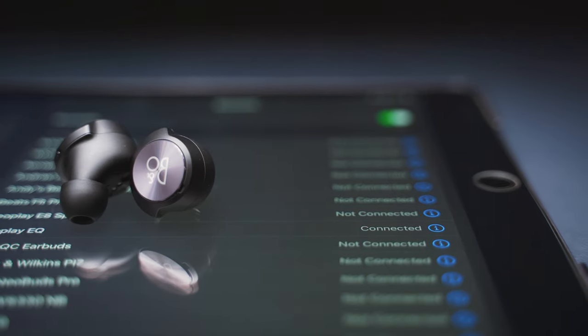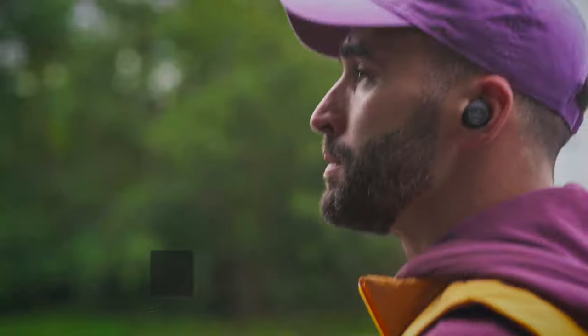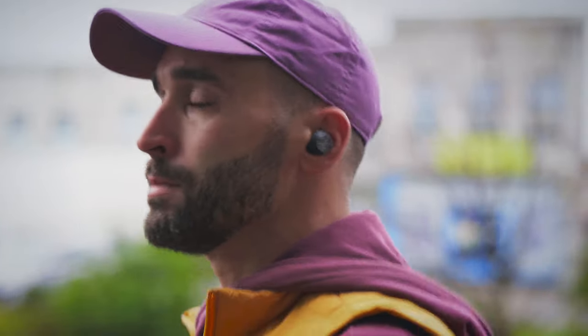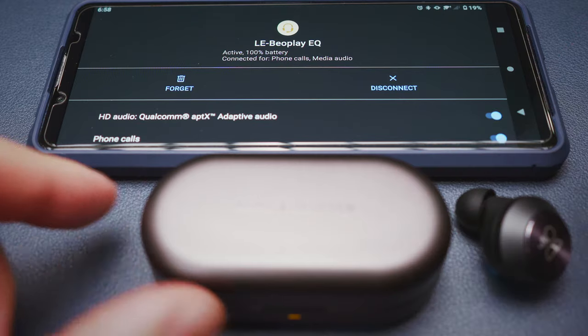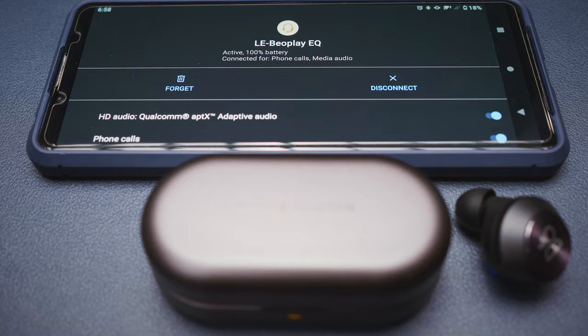But when the buds are finally paired and connected, they work without a hiccup. No latency with videos, and only a minimal lag with mobile games. Single Bud Mode is supported, however switching between the two buds is not quite as smooth as it's supposed to be. Sometimes it drops the signal but reconnects the other bud in a second or two, while some other times I had to manually reconnect one of the buds after putting the other one back in the case. So single Bud Mode works but it has its own quirks, and multipoint use is not supported at all.